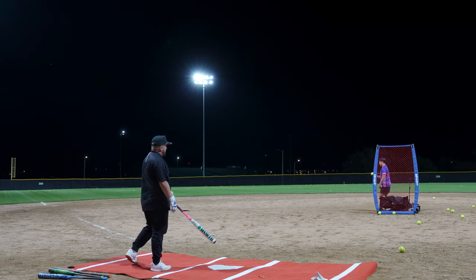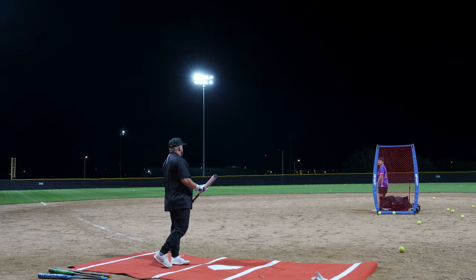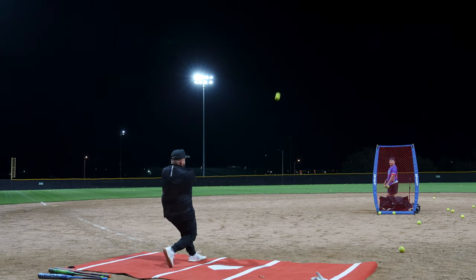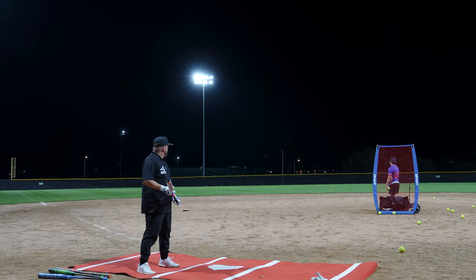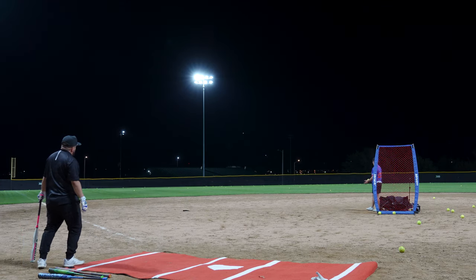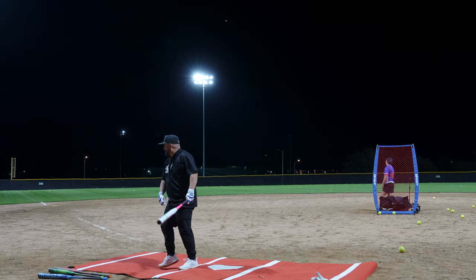91 miles per hour. 81 miles per hour. I knew that was off the hands. There's just no missing with this bat. That ball is right here. 86 miles per hour. 44 miles per hour. I'm just locking in for this last one. 82 miles per hour.